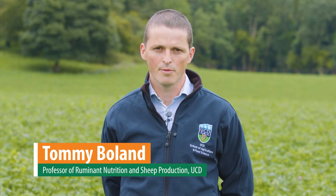Hello, my name is Tommy Boland and I'm Professor of Ruminant Nutrition and Sheep Production at University College Dublin. Today I'm joining you from the Devonish Farm at Lyons where we're looking at our research on multi-species swards.